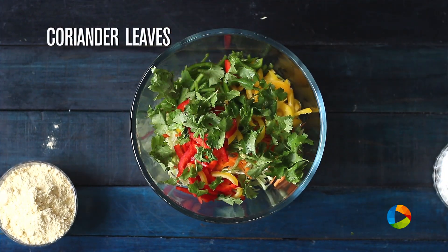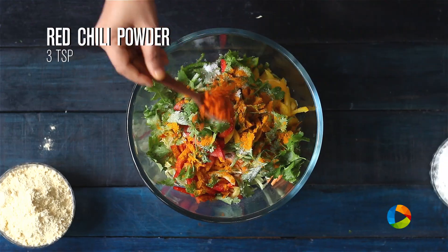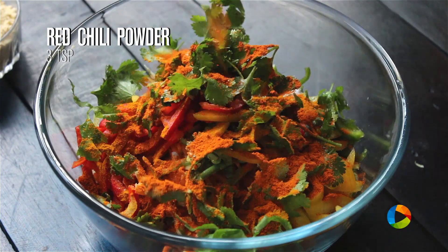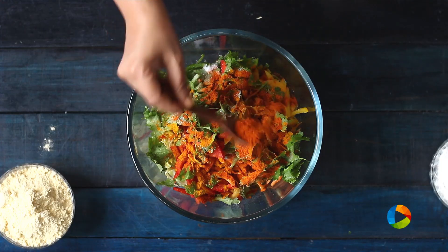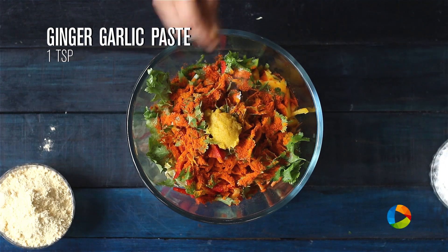A handful of coriander leaves. Some salt. Turmeric powder, about half a teaspoon. Red chilli powder, two to three teaspoons. I have not added any green chillies, so instead I am adding red chilli powder. One whole teaspoon of ginger garlic paste.